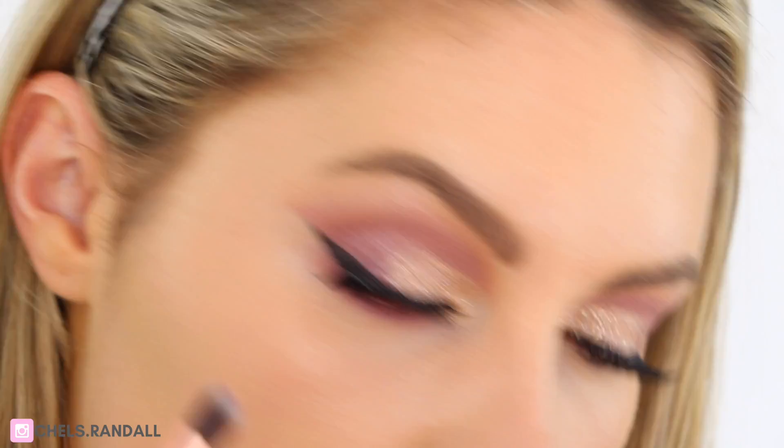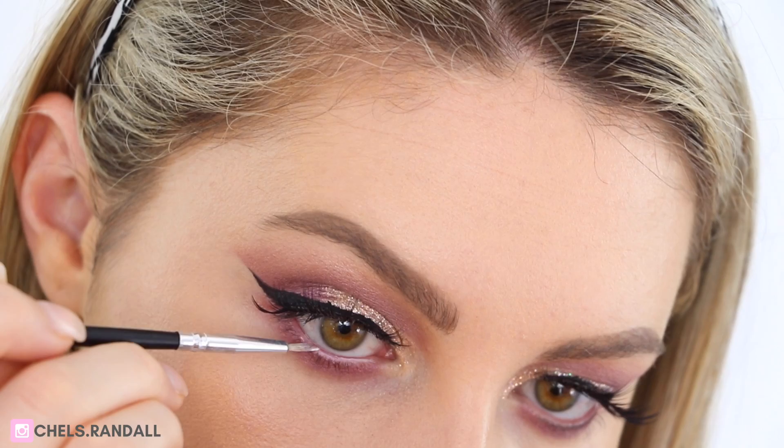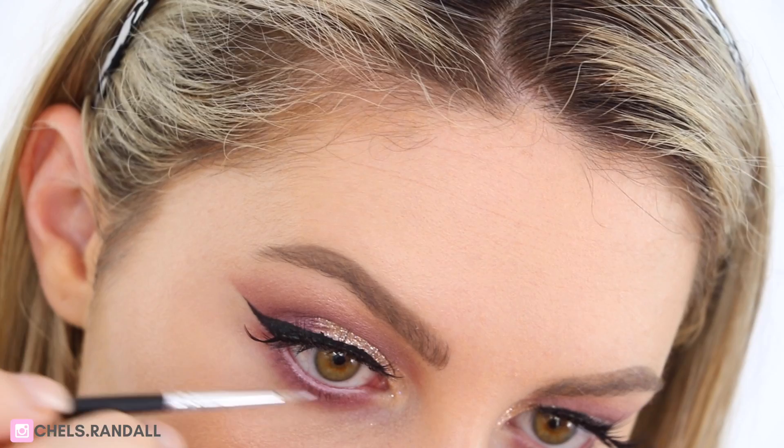Then I'm going to take NYX Jumbo Eye Pencil in Milk and just run that into the waterline — this is just going to brighten up the eyes a little bit. Then I'm just popping on some Benefit Roller Lash and I've also popped on some of my favourite lashes, which are the Brave Lashes by XO Beauty.